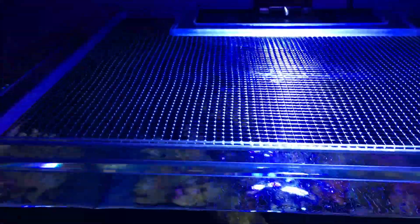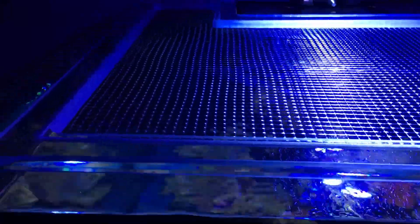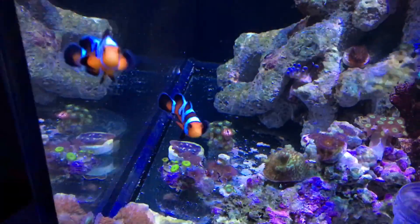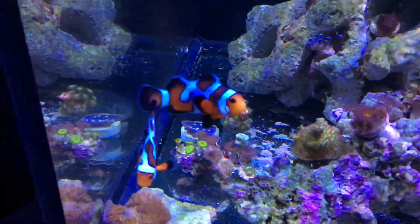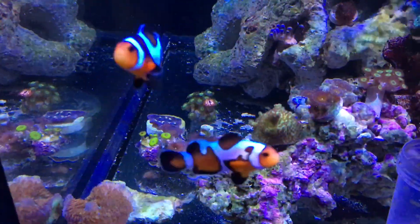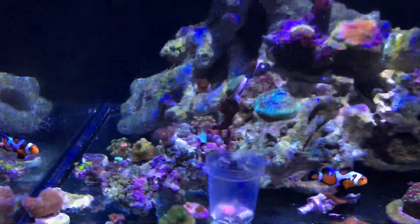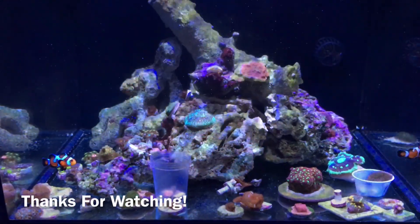I do have a screen top on here — I'll do a full review on that shortly in another video. But that's it for now. Have a good one, guys.